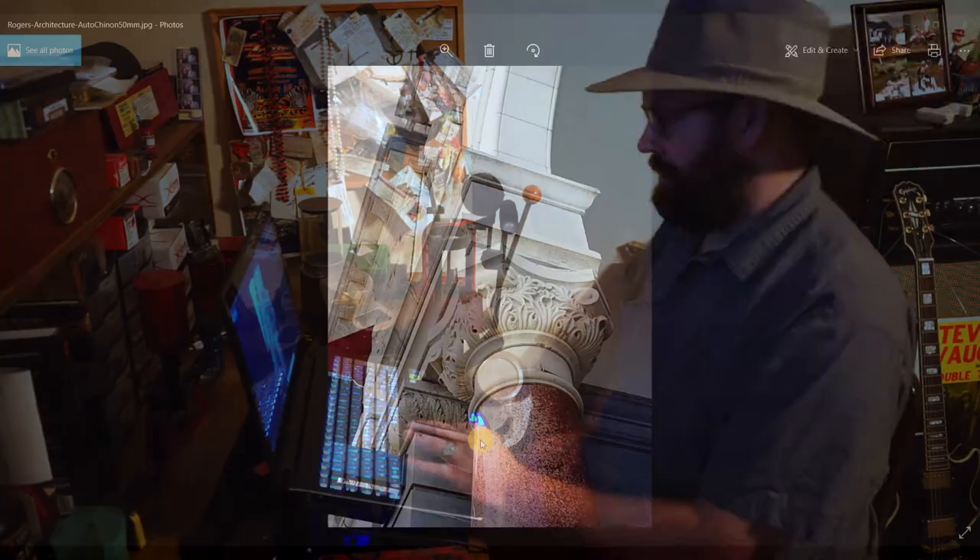So this photo I picked to show you, taken with the 50 — I like the sharpness that it gets. This one I think was closed down around F4 or F8, so it's got pretty decent sharpness to it. This was just a building in Rogers, Arkansas that I thought looked cool, and I just happened to be shooting the AutoChinon that day.